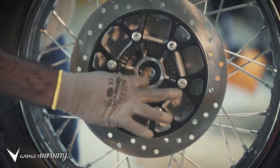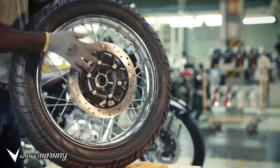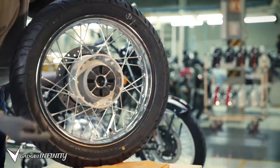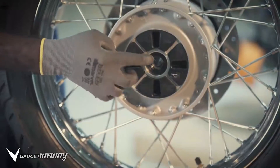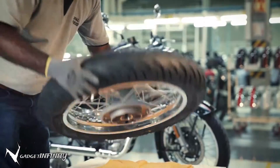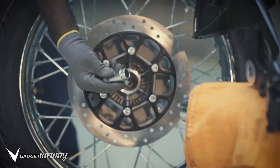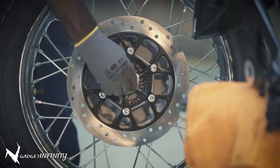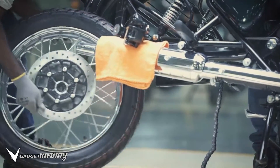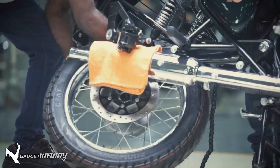Before you refit the rear wheel, apply grease on the oil seal and the bearing. Now carefully tilt the motorcycle on the right hand side and roll the rear wheel to its position.